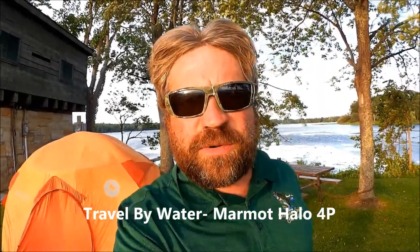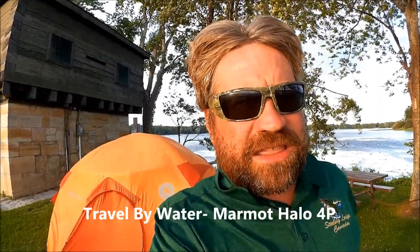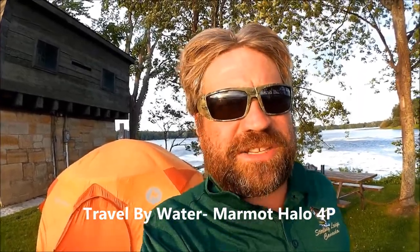Travel by Water here. Today we're going to look at how we set up our tent when it's a little bit windy. We're on an isthmus that we decided to stay at because we didn't want to go back out into the weather on the boat and wind up in some sloppy conditions, so this was the last good campsite for a while, so we took it.